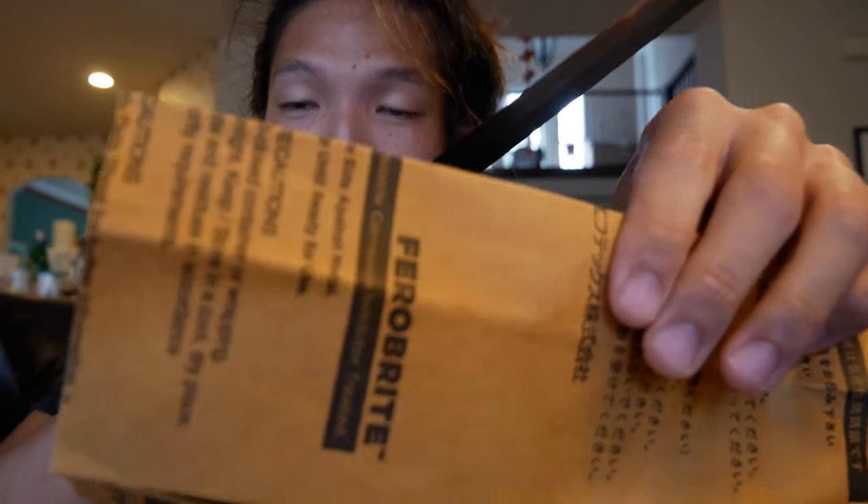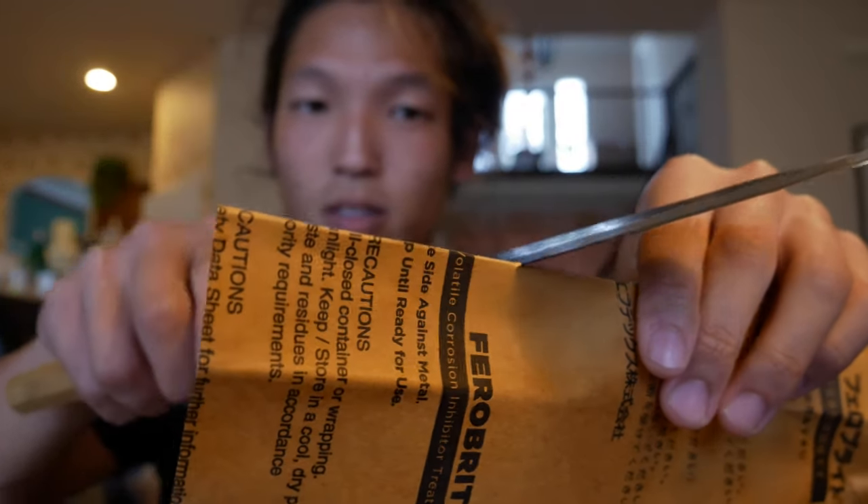I need to improve my burr cutting. Let's test it out by cutting this piece of paper to see how sharp it is. I've sharpened knives before — let's see how this one is straight out of the box. It cut through — it cut through what was holding it. Oh my — I need to improve my sharpening skills because my knives are not this sharp. This is insane!